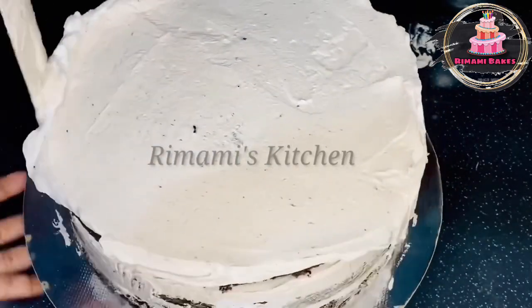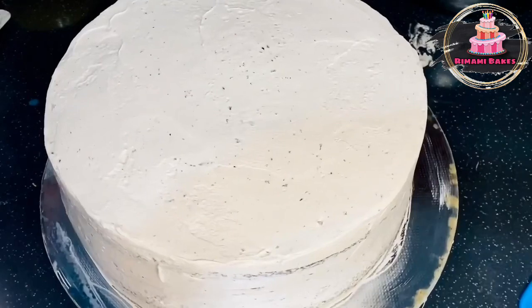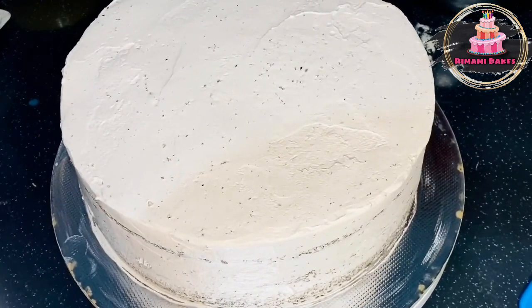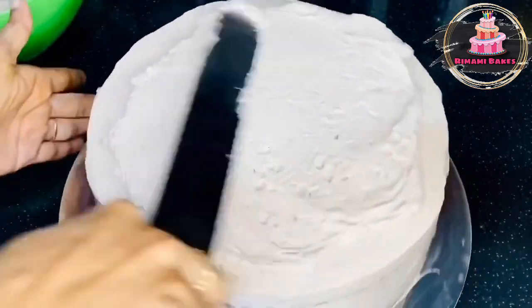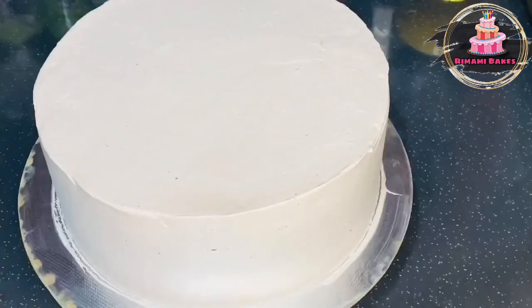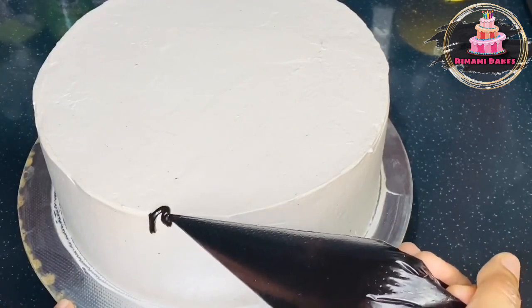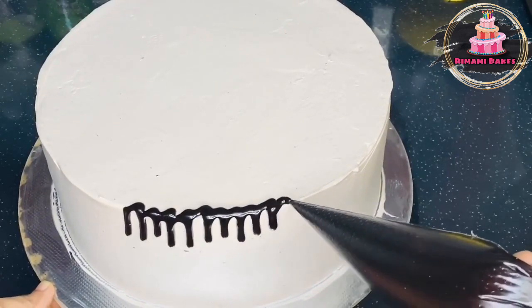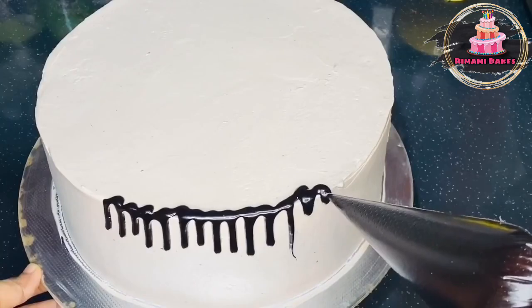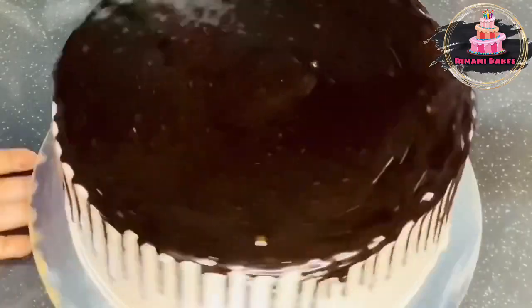We will add cream until the coating is complete. Take away excess cream and add the cream evenly. Then we will put the cream on the face of the cake and finish it. I am going to drip the cream on the cake and put it in the freezer.